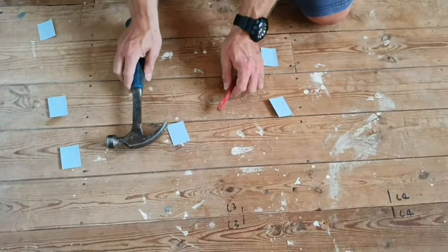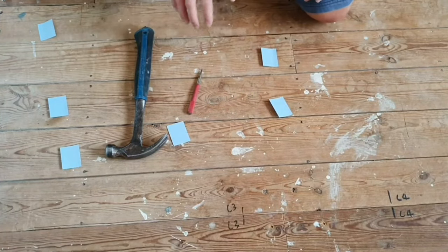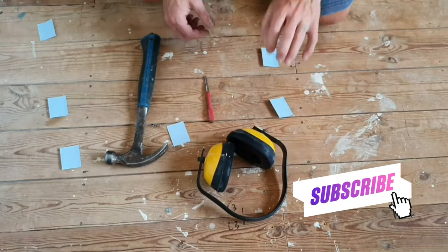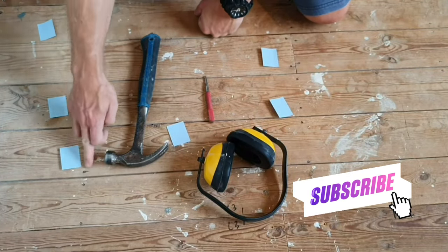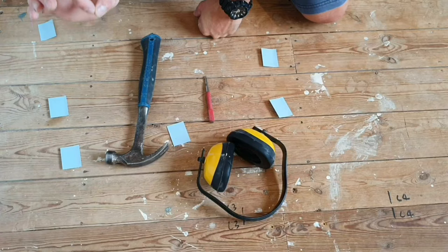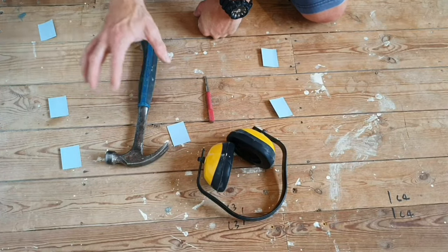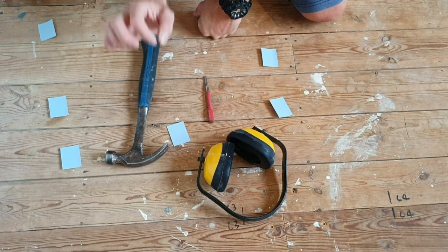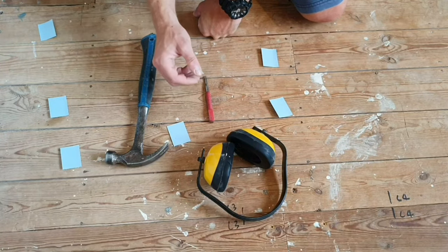The first thing to do is get your nail punch and hammer and we're going to knock any nails in that are proud so that they're countersunk into the board. Hopefully that will be enough to pull the boards down and stop the creaking — so this is the first step.